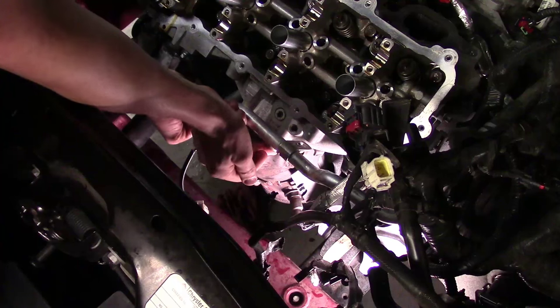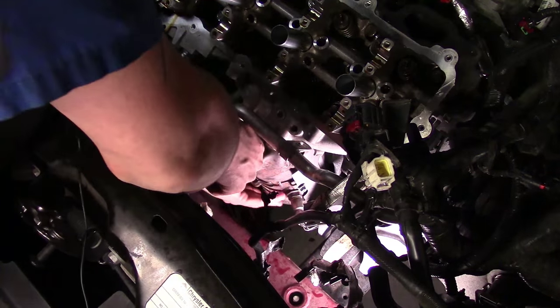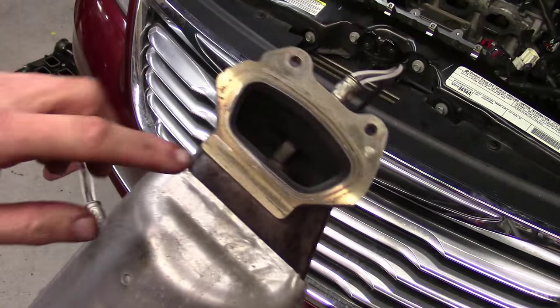The two upper 10 millimeter bolts are off and the bottom two have been loosened. I should be able to just pick up and get the catalytic converter assembly out of here. There you have it — here's a close-up of the catalytic converter.